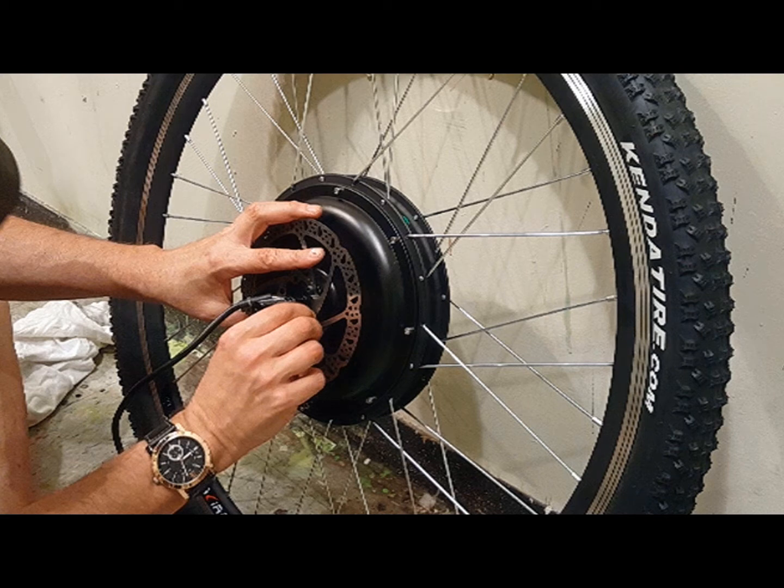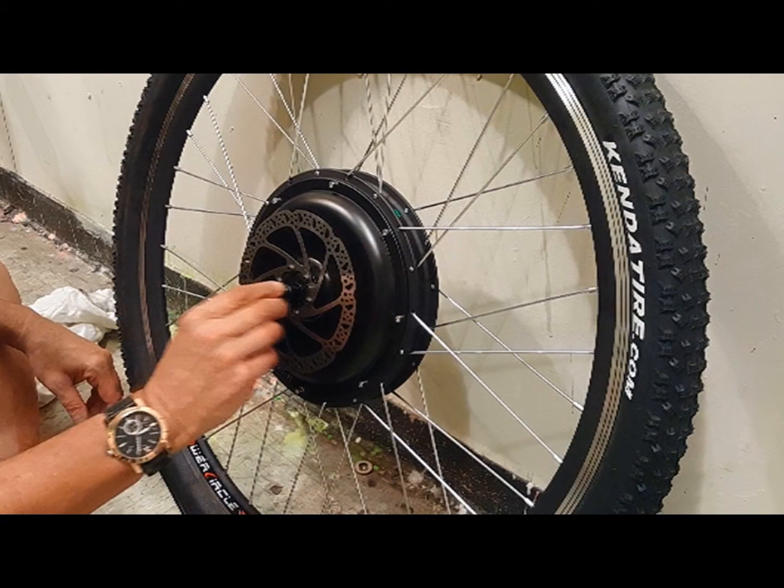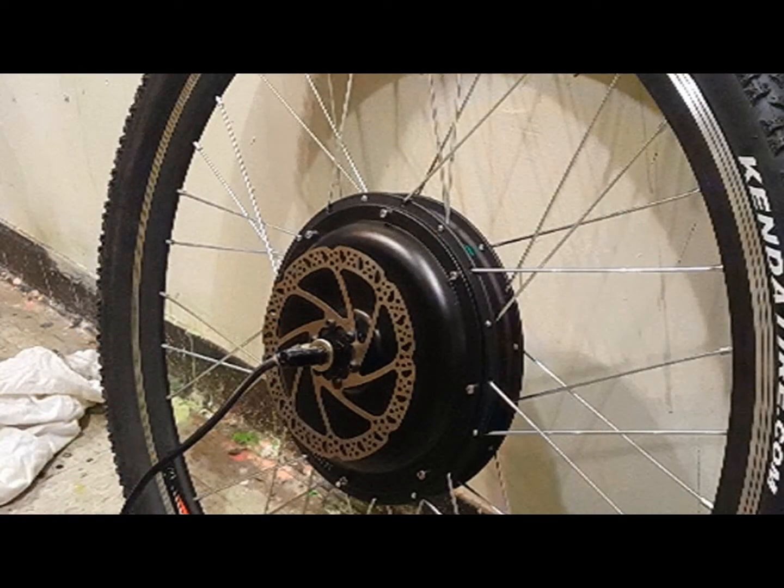Once I've attached the tire, I want to make sure to secure the disc brake to the motor. When tightening the brake screws, do so in slow increments and move to the screw directly opposite to the one you just tightened to ensure an even fit.